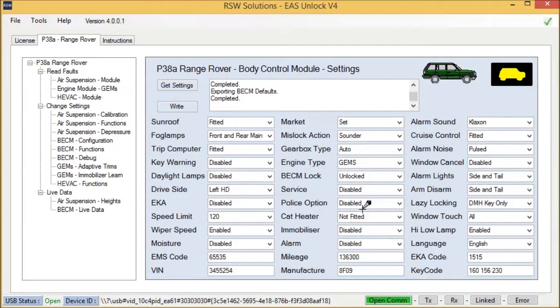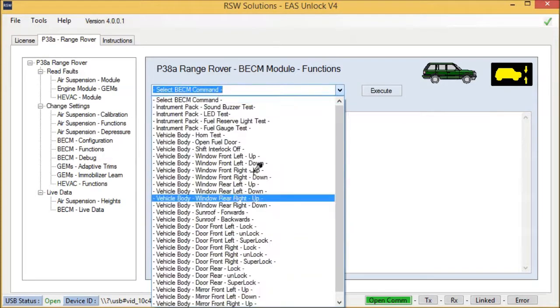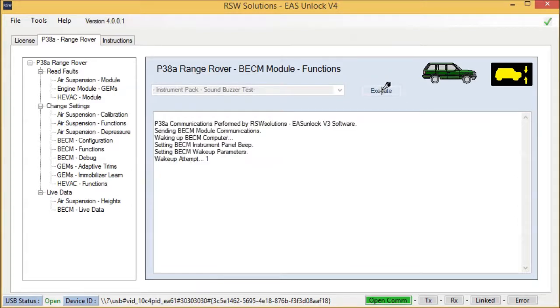You can change any of these settings and write them back to the BECM. Further, we have air suspension functions, and this is a new one — BECM functions — where we can send commands to the body control module. For example, we can send an instrument buzzer test to the instrument pack. There you go — the instrument buzzer works just fine.